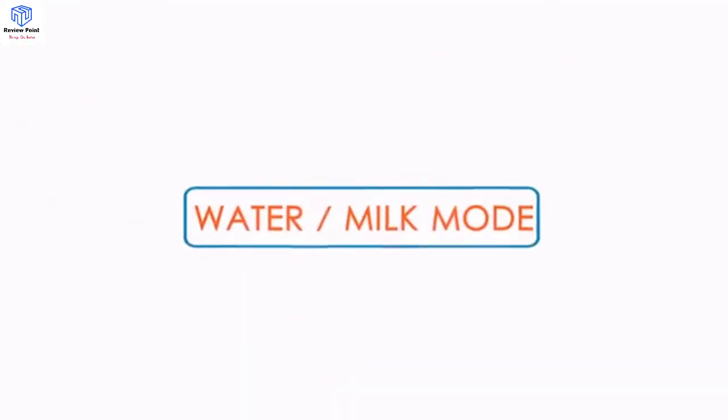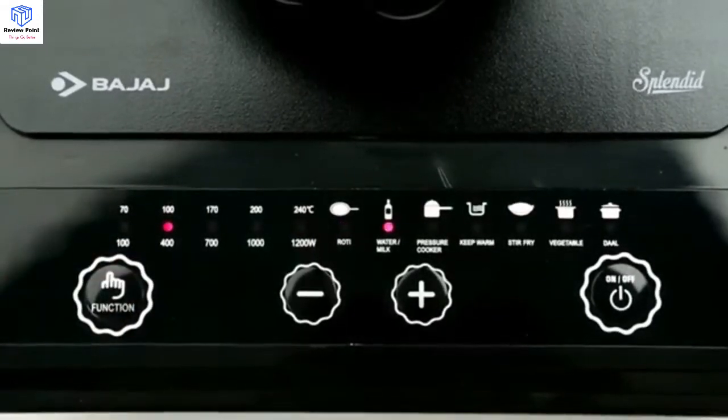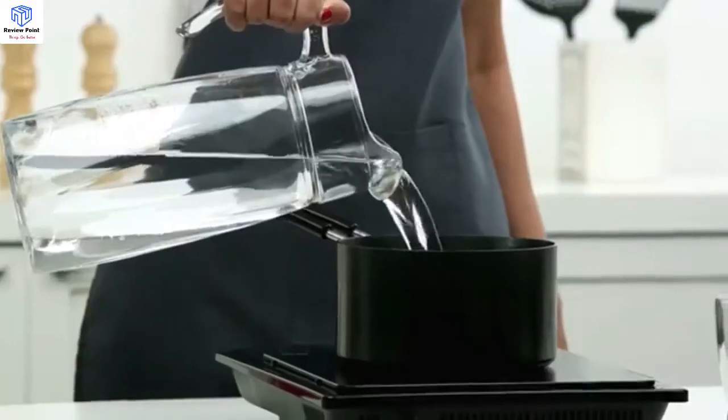Water or Milk mode. Select the water function and the LED will indicate the selected cooking menu. Pour the water in the pan — make sure that you do not wet the cooking surface — and your water is heated.